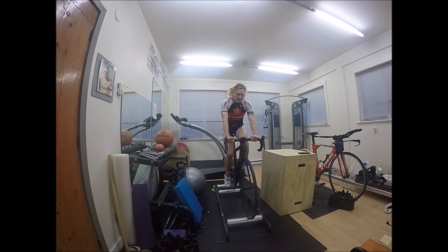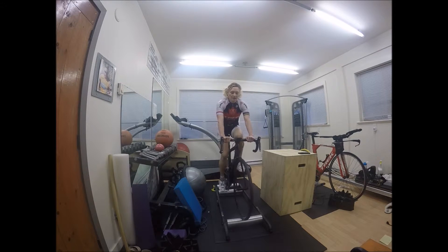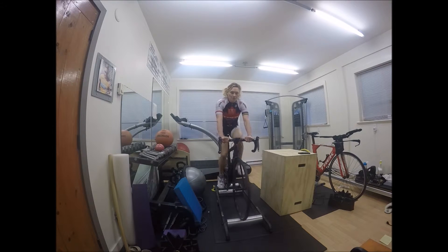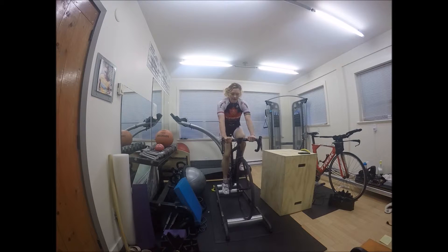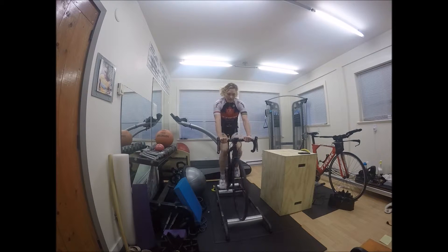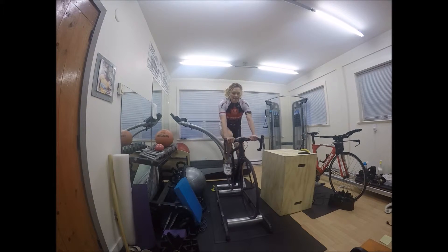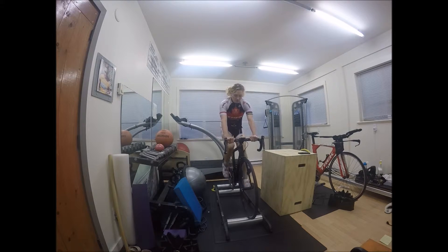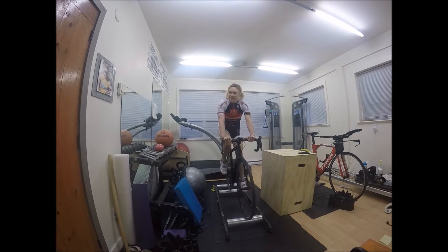First, I'll get rolling and then do a cadence pyramid where I start at about 100 RPM and ramp that up to about 130, then back down. I do a minute at each cadence, and I can tell I'm getting more efficient as I bounce less at the higher cadences.